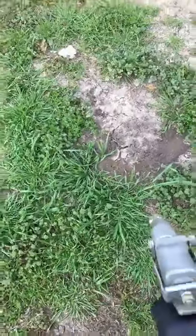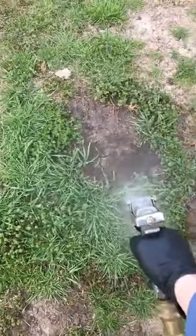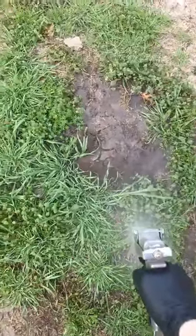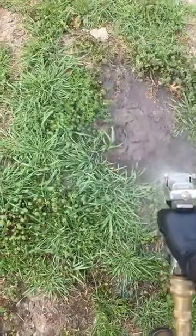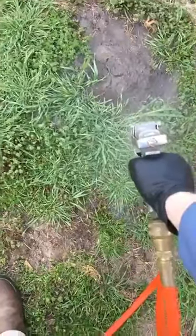You also want to make sure you don't use too much high pressure. Notice how lightly I'm spraying — just sprinkle the product on them. It's like a nice light rain, soaking into the mound.